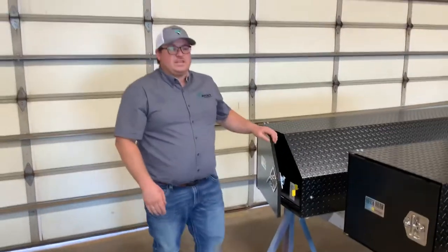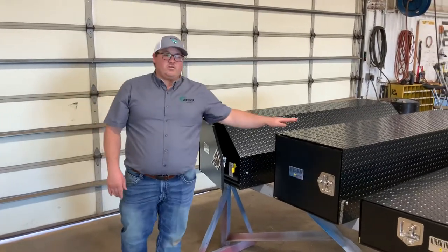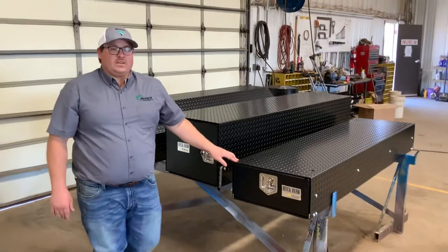Right now we're running a sale on the toolboxes. These two right here are rated right at $800, and then this one here, the stackable rectangular one, is $750.